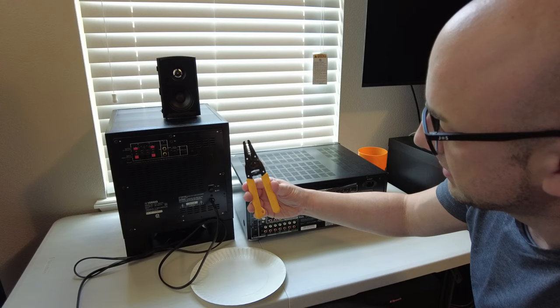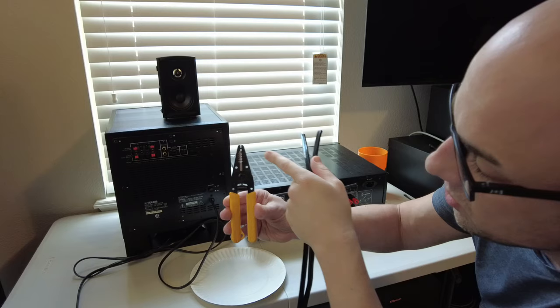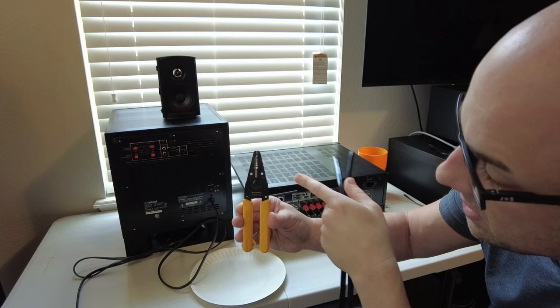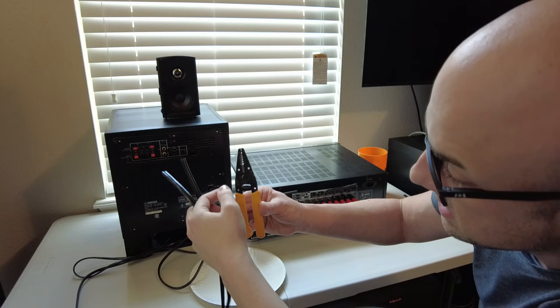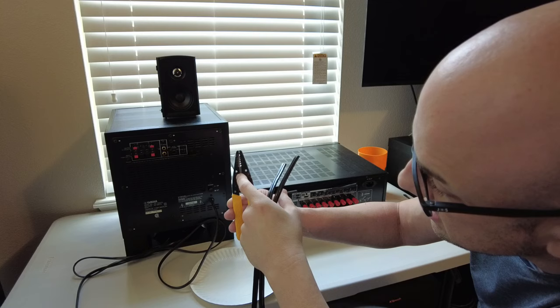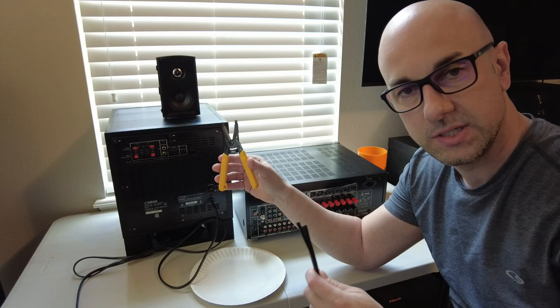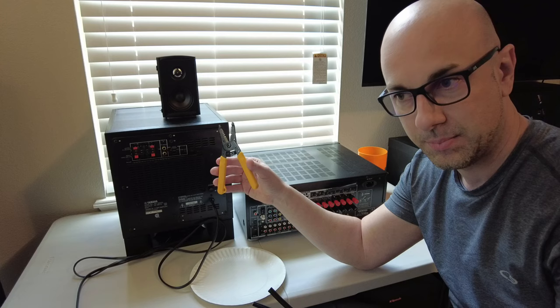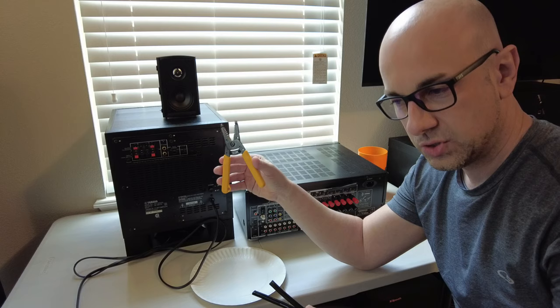Get yourself a wire stripper like this. On this wire stripper you can see the size wire at the top — 20 gauge is the smallest hole, then 18 gauge, 16 gauge, 14 gauge, and 12 gauge. It also shows stranded wire versus solid wire. For stranded wire you read the numbers on one side; for solid, the other side. Most speaker wire is stranded. Also, it's a great idea to use wire that is solid copper — not copper clad aluminum — because aluminum does not conduct as well as copper.